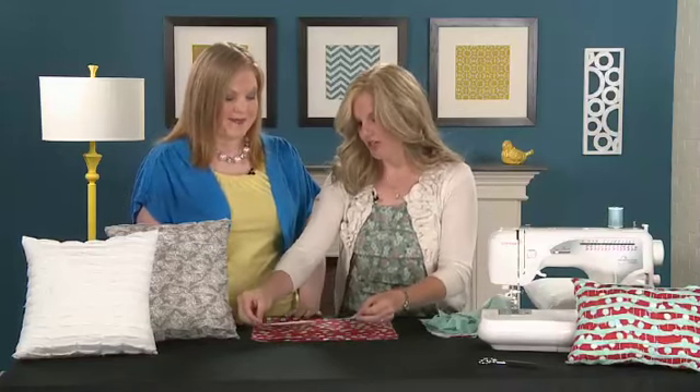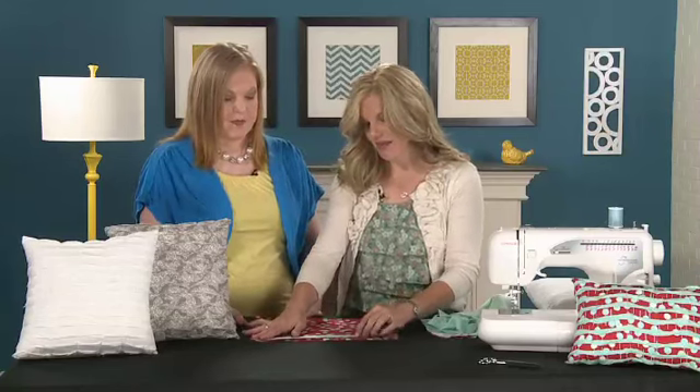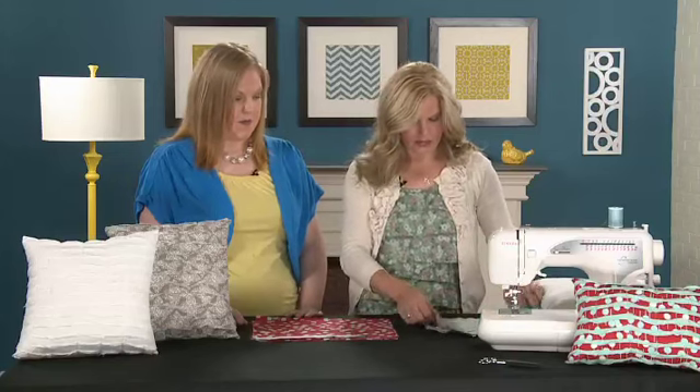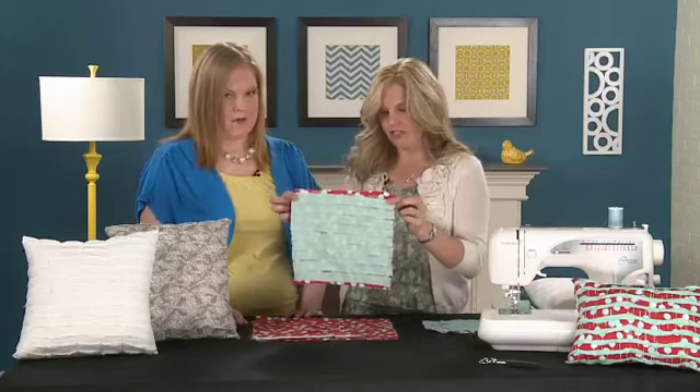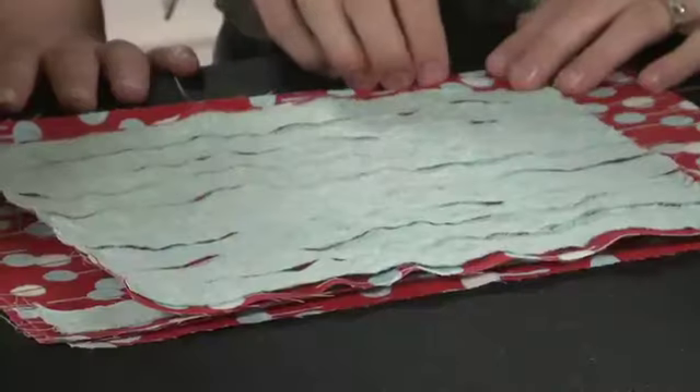With each line, you're going to take a strip and just have it sit right on the middle of the line. Then we go over to the sewing machine and just stitch it all the way down. So eventually, once we have all of our strips stitched on, we come with a piece that looks just like this.